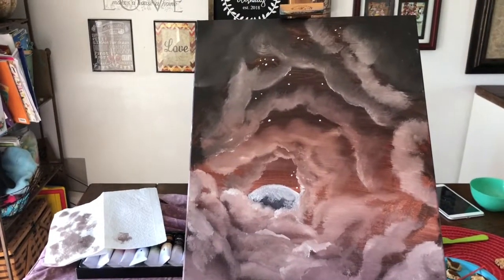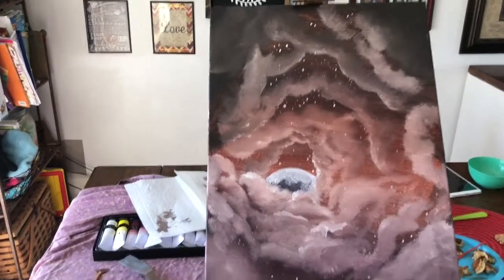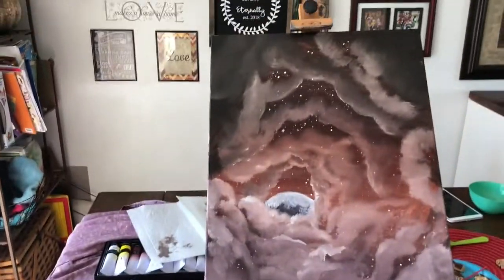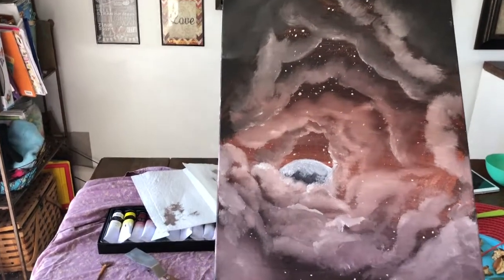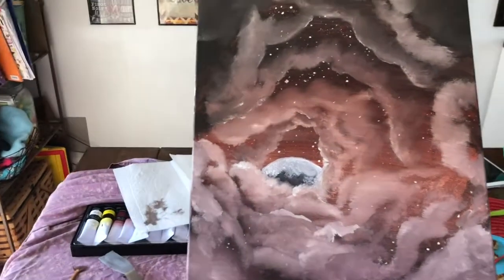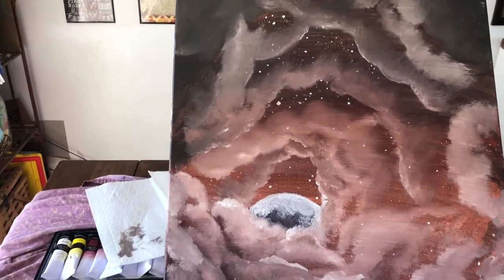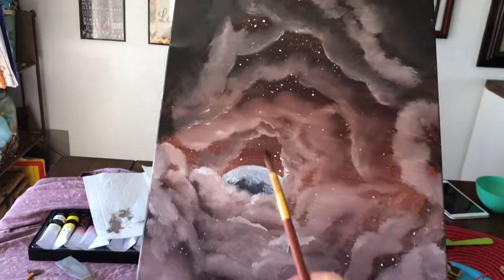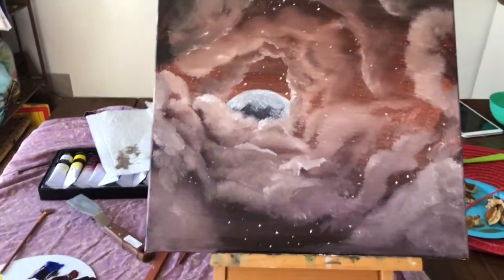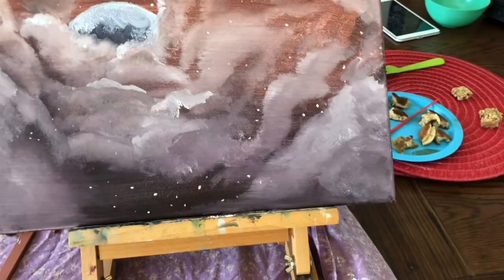It looks a little bit better as I add some layers and dimension — adding more depth, more texture. If you have not guessed by now, it's space — but it's gonna be a specific event in a minute. Oh my gosh, I hate that star. Can you see the star I hate? I also tried to do that flick thing to get some stars to happen and it was terrible. So we blended them into the clouds. Goodbye, flick stars.